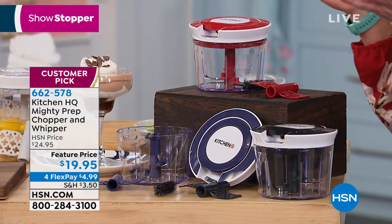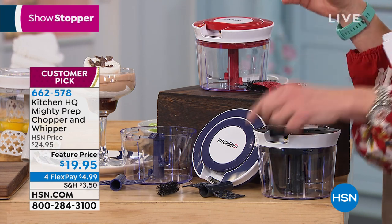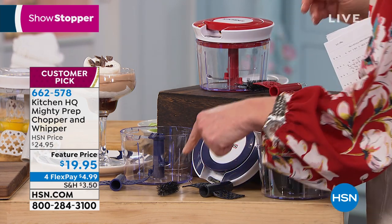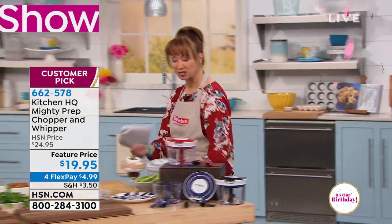Here is the whipping blade. So if you like flavored whipped creams — like chocolate, almond whipped cream, or peppermint — or mousses, that's included. There's also this little cleaning brush, which you may or may not need depending on whether you just rinse it.